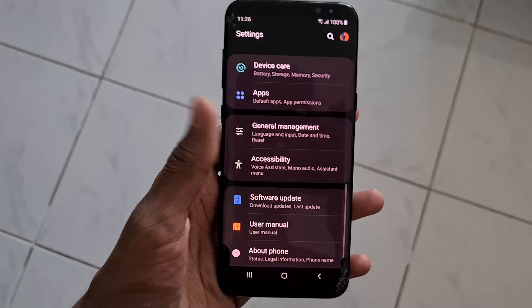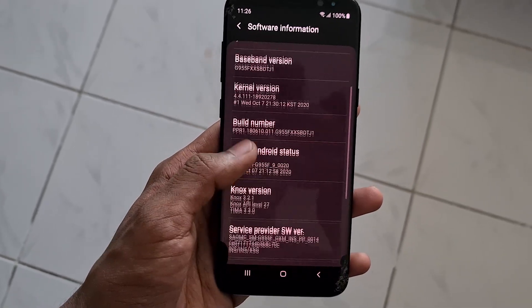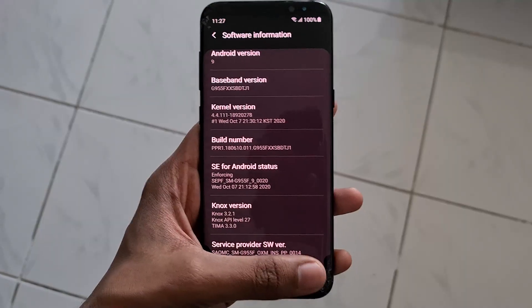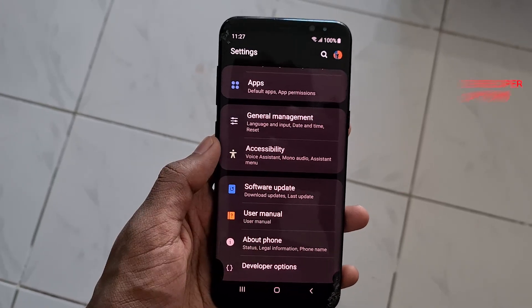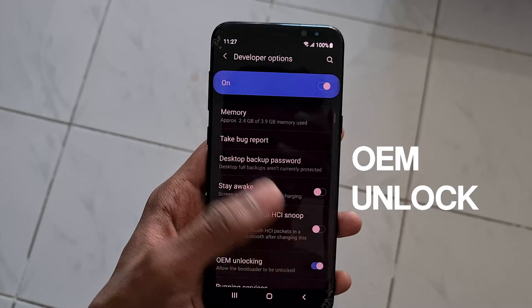The first step is to open Settings, then head over to the About section and Software Information, where you have to press the build number 7 times to enable developer options. After that's done, go back to the main Settings screen and you would find Developer Options. Open that and enable OEM unlock and USB debugging.